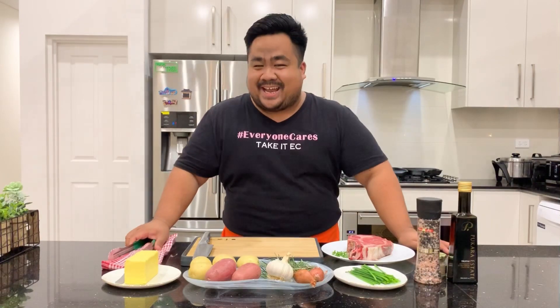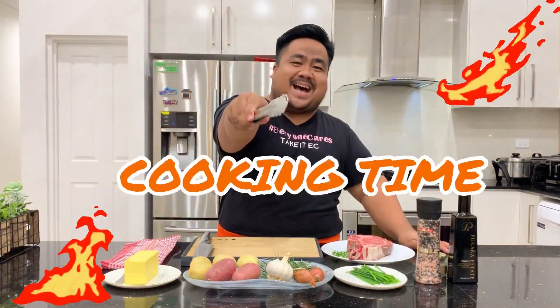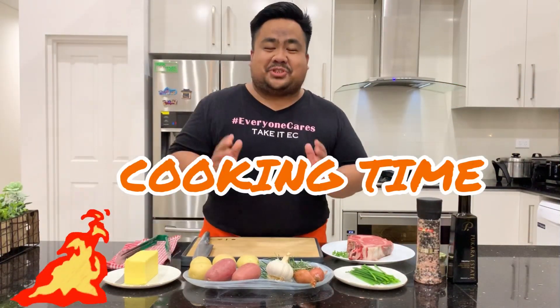What is up Easy Goers, it's your boy Easy again, back with another vlog. Today it is cooking time — for this video I will show you how I like to cook my steak.